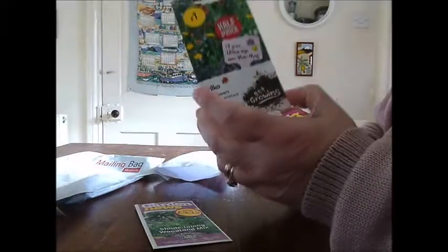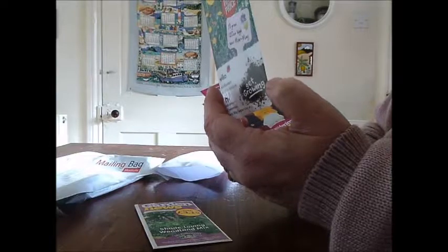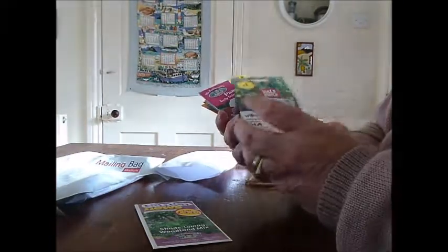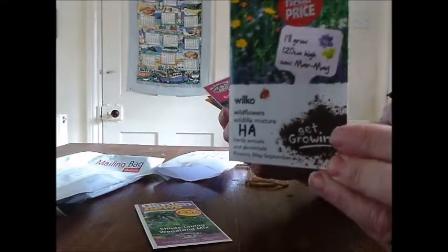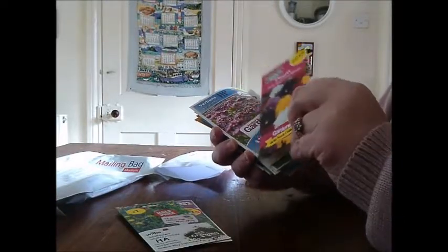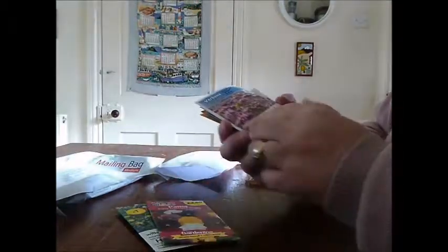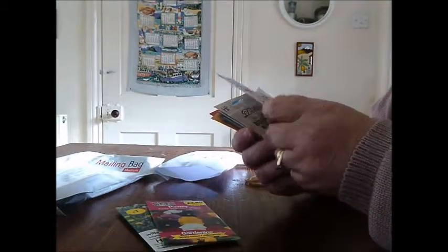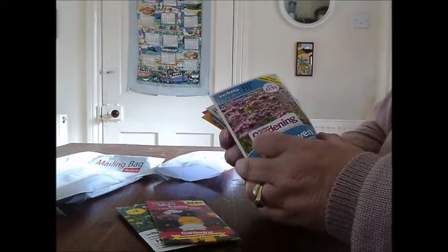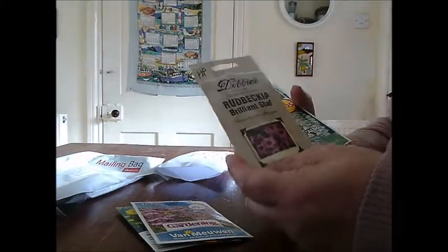Wildflowers again, which is nice — half hardy and perennial, a lovely mix. I might put all the pansies together — Early Sensation mix. Verbena. Bonanari, if I'm pronouncing it right. Rudbeckia Brilliant Star.